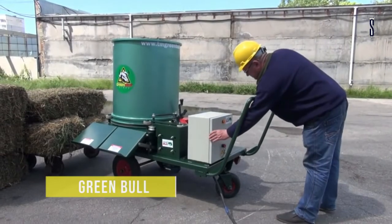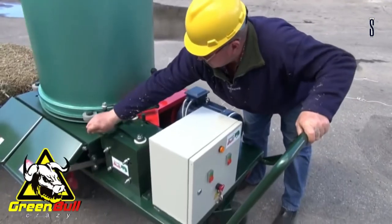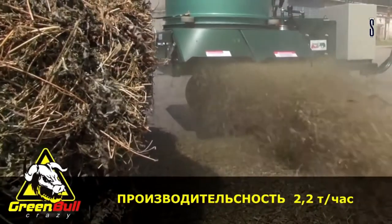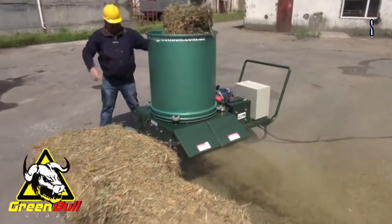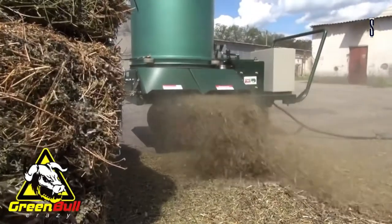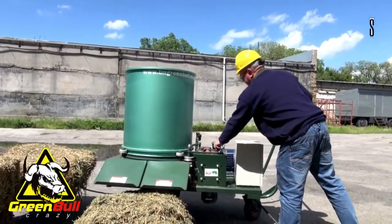Green Bull. The Green Bull Straw and Vine Grinder was designed for the grinding of cattle manure, balled straw and hay. It can also be used for crushing of branches, bulrushes, pallets and vine shoots. It was designed with special hammers for the crushing process. It uses a hydraulic system and controls. A worker places the material in a cylinder where it is ground down to a finer material.